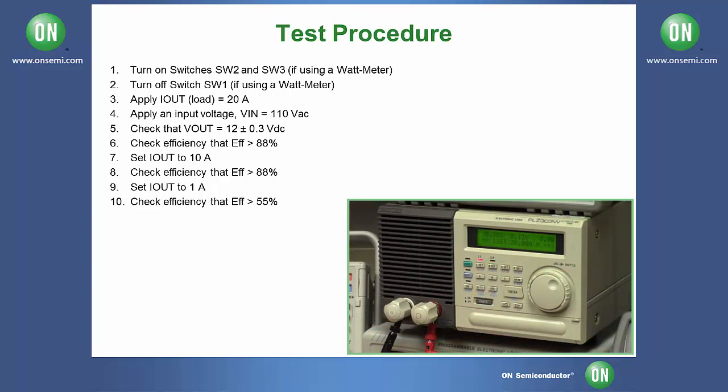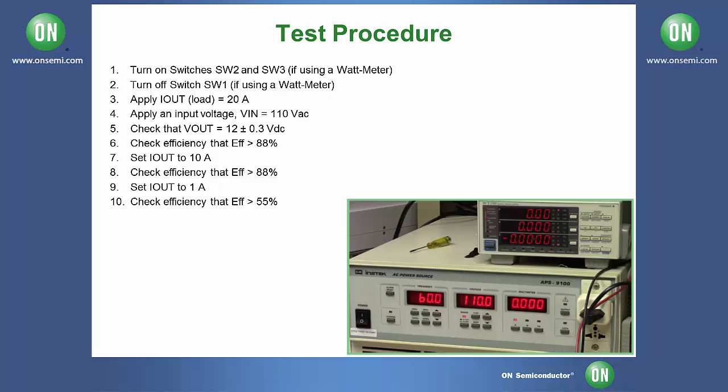To begin the test, set your DC electronic load to 20 amps and turn it on. Next, set your AC power source to 110 volts and turn it on.